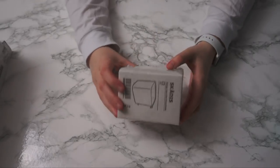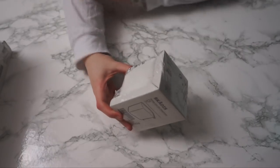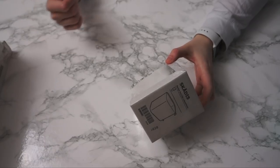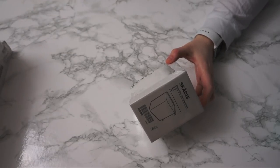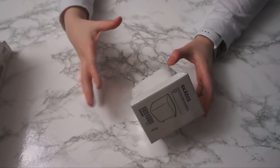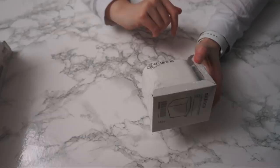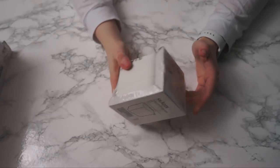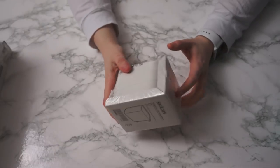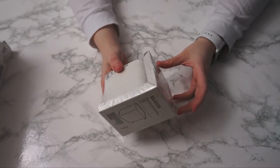Another thing I bought a whole bunch of were these cups. These are going to hold mainly things that are currently sitting in a cardboard cup — more of my hardware and costume-making stuff. There might also be some markers that go in these just so they're closer to this side of the room, so I did buy quite a few of them.